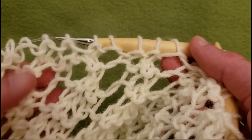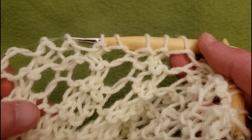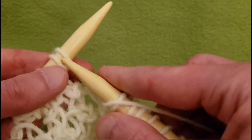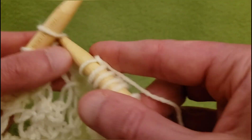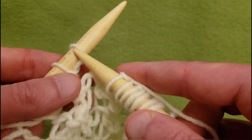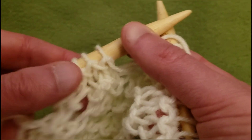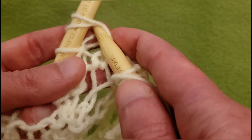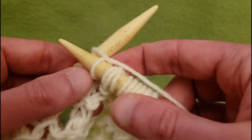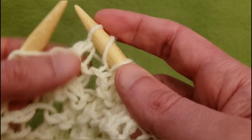Over here we have an eyelet, another eyelet, then three stitches, and then another eyelet. We could quite conceivably do another double decrease, which I'm very tempted to do. So let's go for it — knit the next four stitches: one, two, three, and four. Then yarn over, slip the next two knitwise together, knit one, pass those two slipped ones off. Then yarn over.